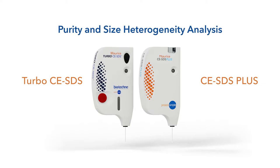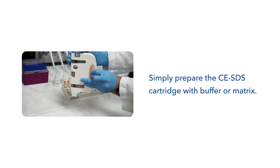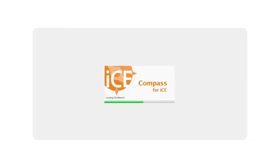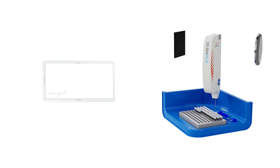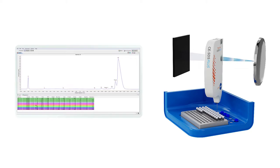Simply prepare the CESDS cartridge with buffer or matrix. Load the reagents and your samples. Close the door, set up a batch, and press start. Maurice will do the rest for you. The sample is injected into the cartridge based on the location you define in the batch. Compass for iCE or Empower software lets you run multiple methods in the same batch, and will automatically analyze the data for you.